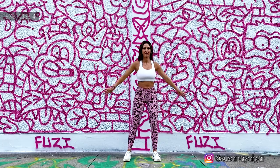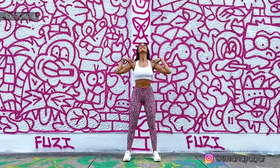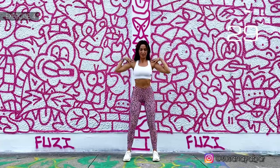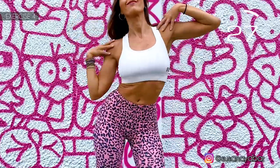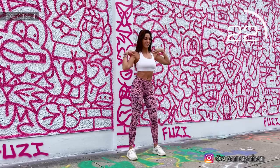Well done. Fourth exercise. Hands on the shoulders again and move the hips sideways. Here we go. Follow my rhythm.